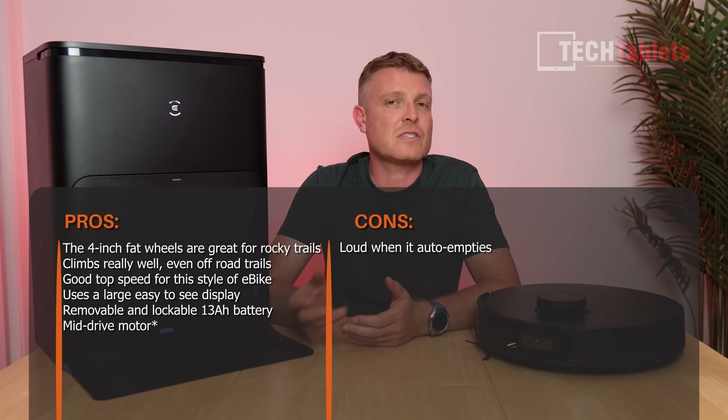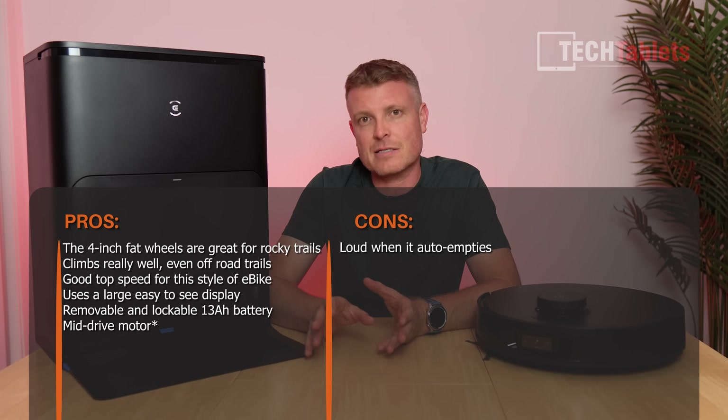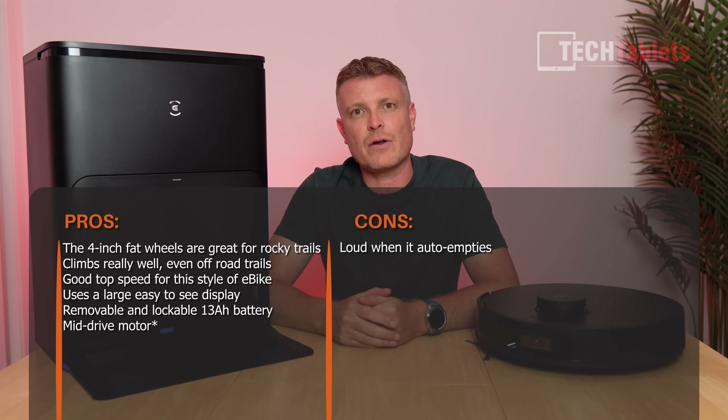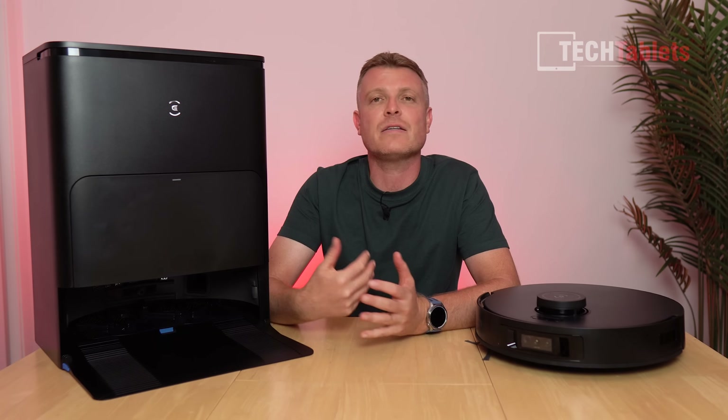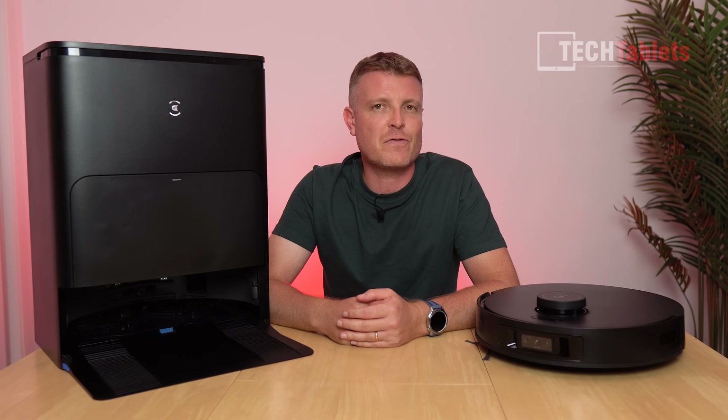This is part of the T30 family within the D-bot series — you've got the T30S, the SAI, and the combo model I've covered on the channel. Check the link in the description for more information and pricing. Thanks so much for watching — see you in the next one!